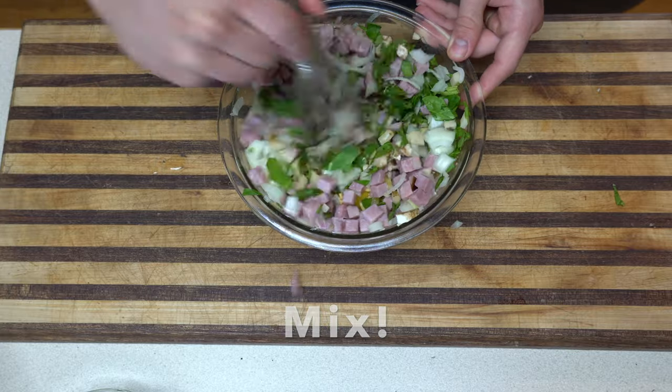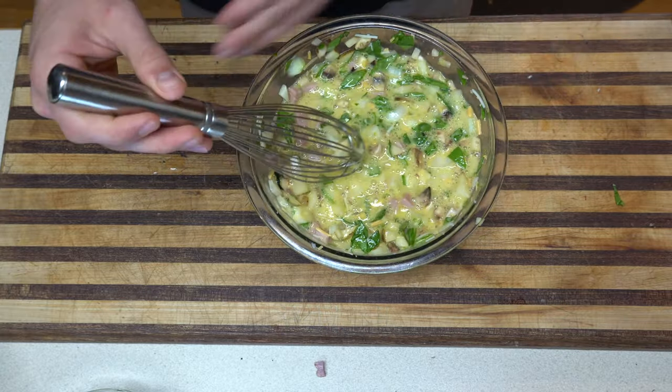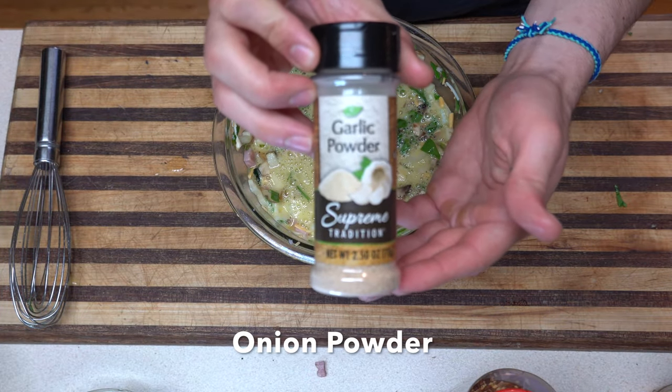And of course some protein — need some ham in there. All right, I'm gonna give it a mix, try not to spill anything. As you can see we got a few casualties on the side there, but it's all right. Now it's time to get spicy.